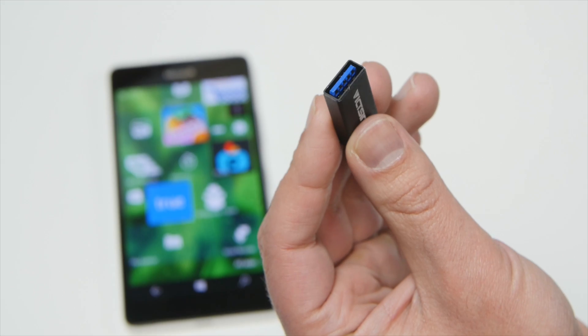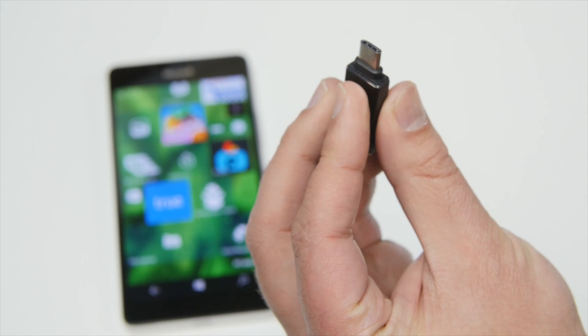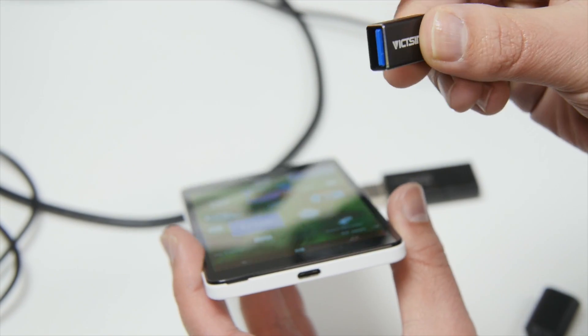For now, however, you can pick up something like this. This is a simple Type-C connector that transfers into a USB Type-A, and you can pick this up on Amazon.